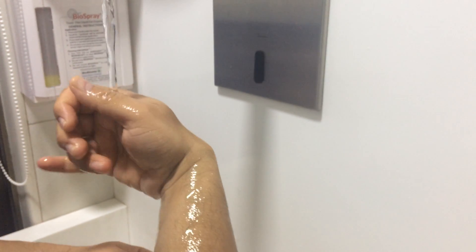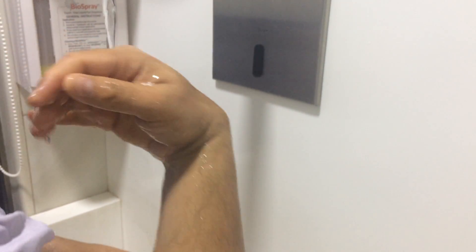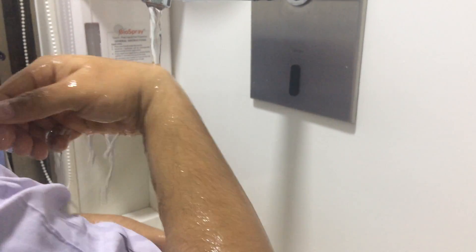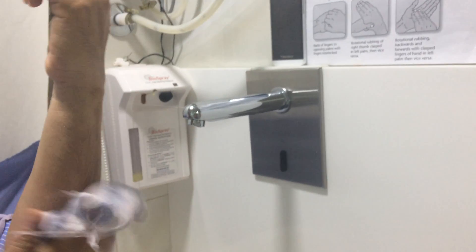The washing should take around 3 minutes. In between patient washing can be a little shorter, up to 1 minute. Once you are done with the washing you can wipe your hands with sterile towels. You can use this to wipe the hand and you are ready for patient care.